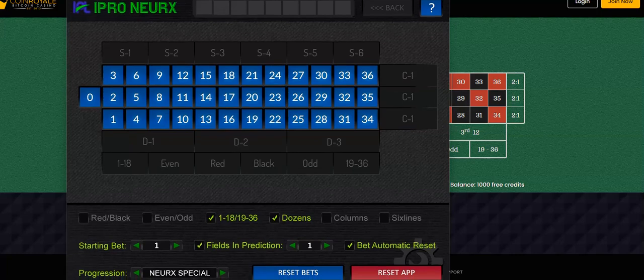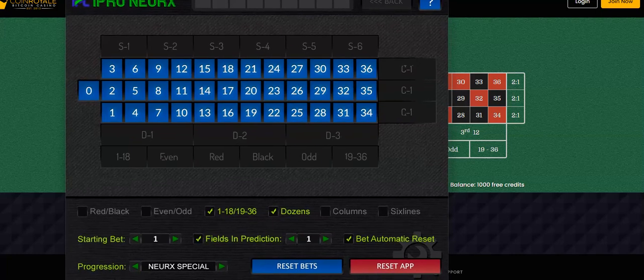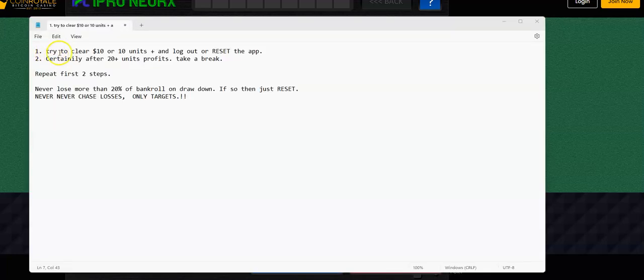The next thing you want to do: try to accomplish these targets. Try to clear 10 dollars, or 10 units or more, then log out or reset the app. When we say 10 units — if somebody's playing with a dollar, that's ten dollars. If you're playing with 10 cents, that's 10 cents or more. A person playing with 10 cents cannot aim for ten dollars; they need to make 100 units.